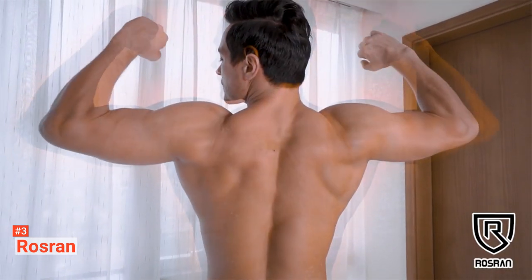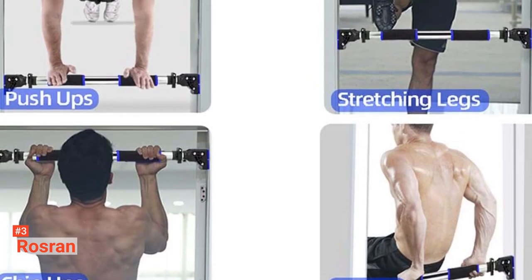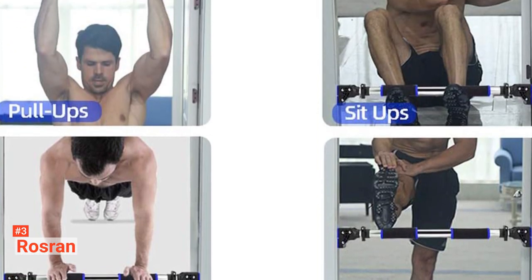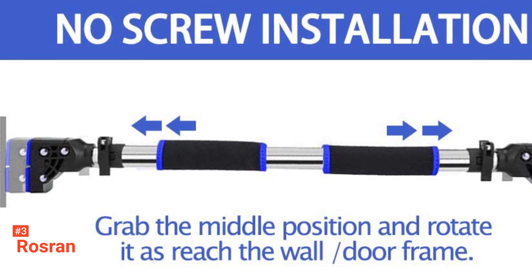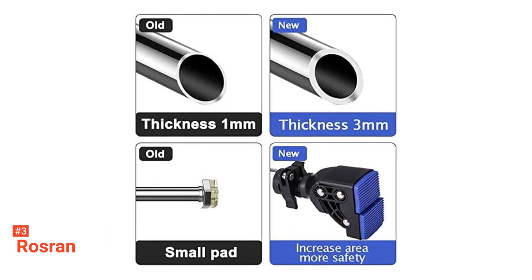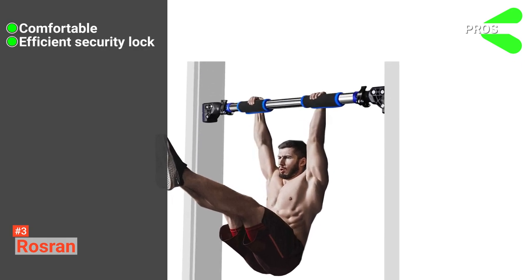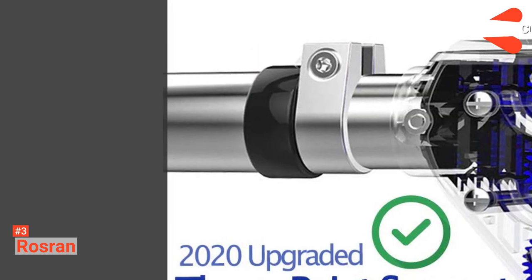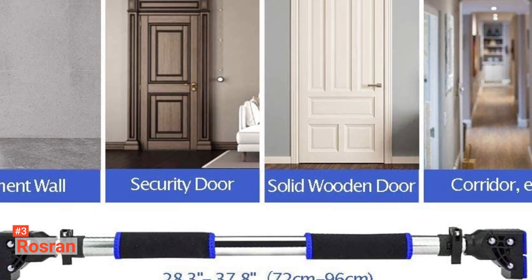Once you secure the lock properly, you can start doing your workout routines. This equipment is not only safe but also comfortable — it has removable handles made of a soft foam and nylon surface with non-slip extra-long foam grips that provide extra comfort and lessen hand fatigue or pain. With Rossran, you can turn your home into your own personal gym, and it also makes a great gift for active individuals. Its pros are: it is safe and comfortable to use, it has an efficient security lock, it comes with adjustable length, and it includes removable hand grips. However, it has a limited weight capacity.